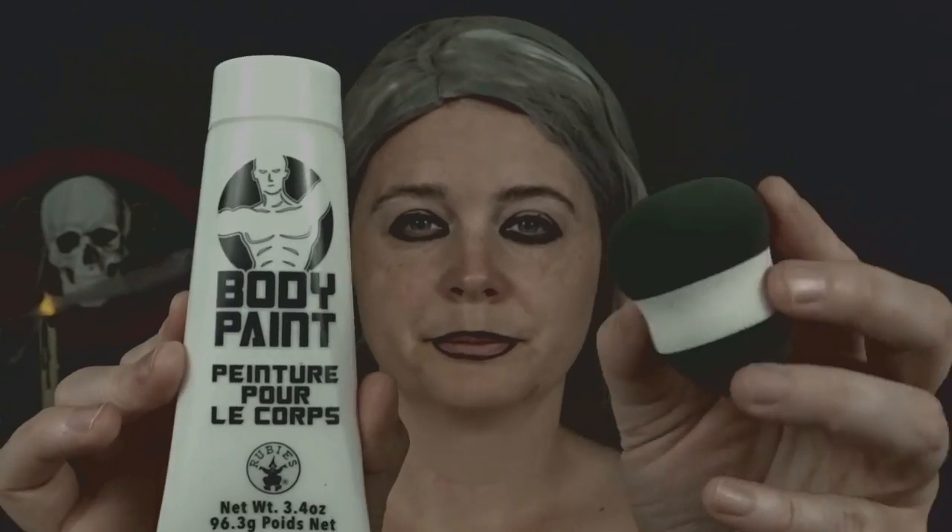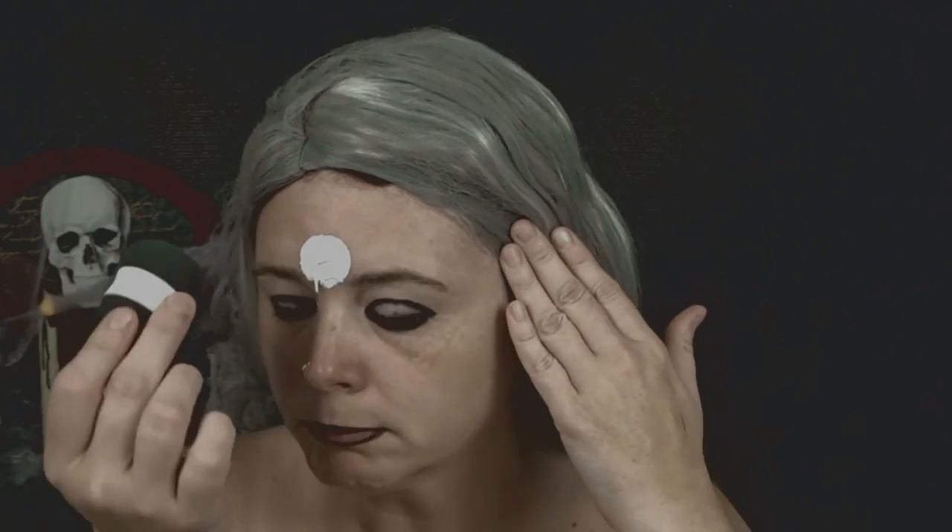Now I'm going to be taking this white body paint and a beauty blender. I did purchase the white body paint from Halloween Alley and I'll be applying it to the beauty blender. It is pretty watery, so I found that as I was applying it with the beauty blender I really had to work with it and really work it into my skin so it wouldn't be so streaky.